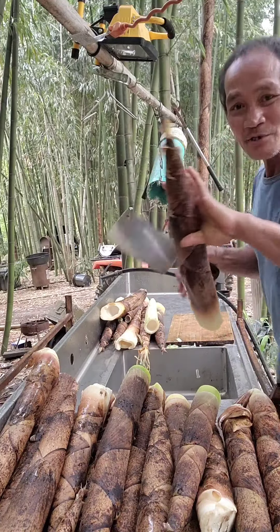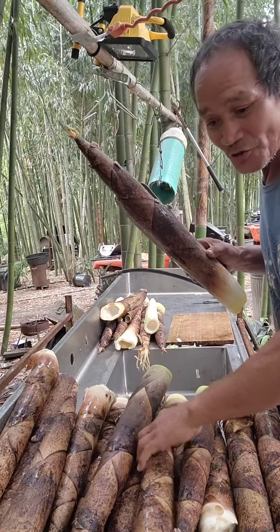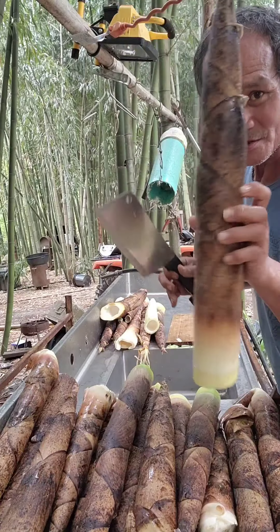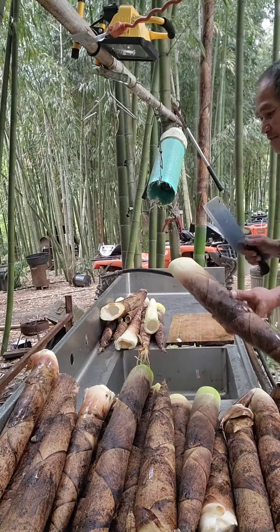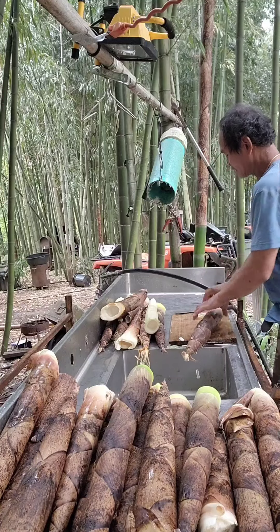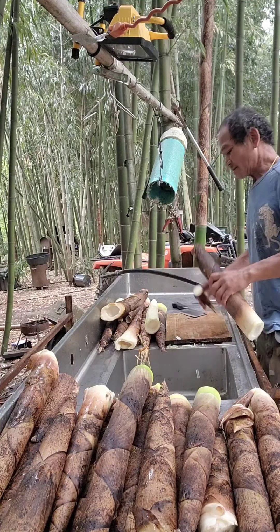Today we're harvesting bamboos and I'm going to show you how to clean them up. One just fell on the ground. Look at these big old giant sweet bamboos — this is a fellow stocky vivix, American sweet bamboos. So we're going to teach you how to clean it.